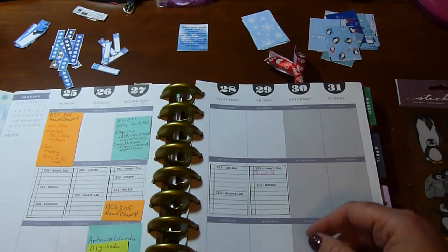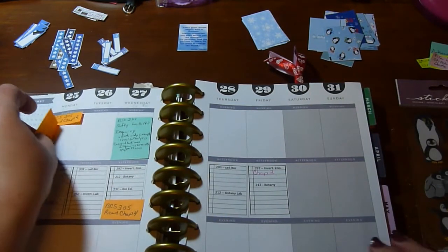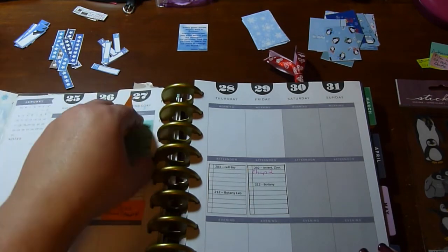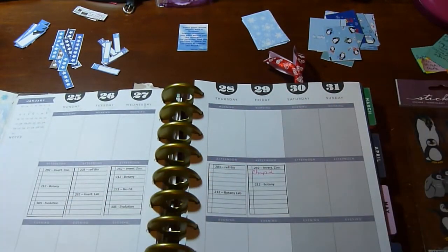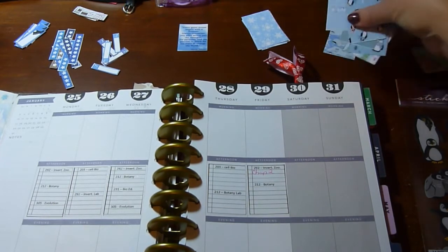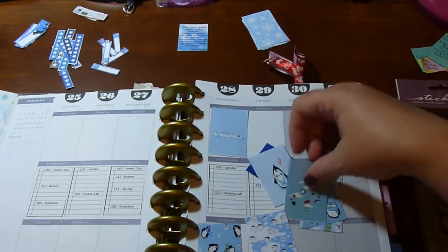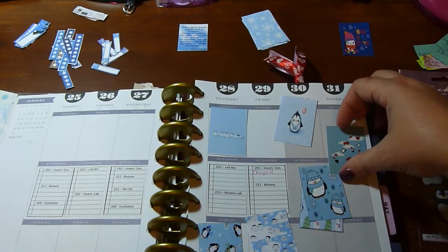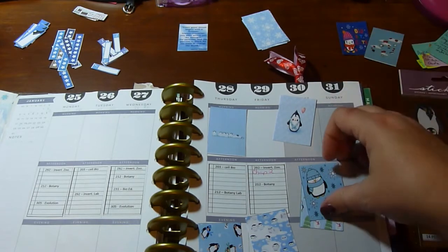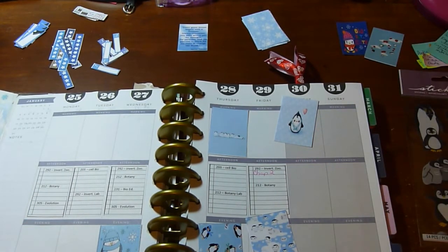I have some Post-it notes with different notes so I'm going to take those off. I got some cute penguin things to put in as well, so I've got to decide what I want to put in and where. I think I'm going to save that one — that color doesn't go as well as I'd like. I really like those penguins; I think he's absolutely adorable.